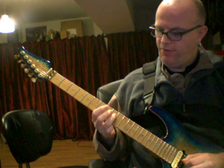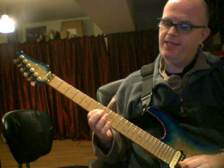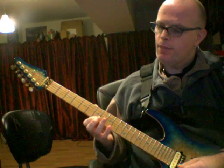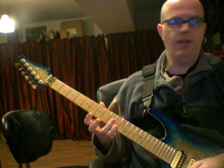Then B on the 9th fret of the D string with the ring finger. First finger plays 7th fret on the G string — that's a D note. Then pinky on the same string, 10th fret. Then skip the B string. First finger on the 7th fret — that's a B note — and pinky on D.